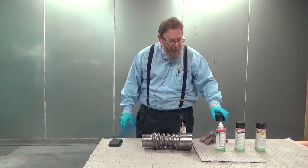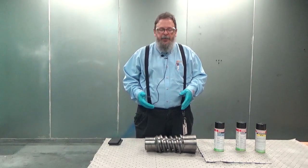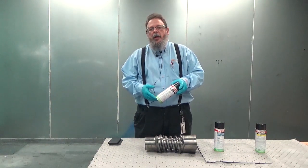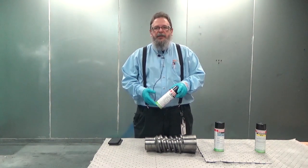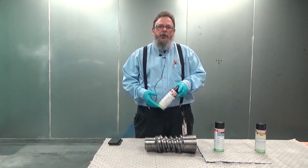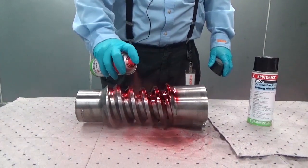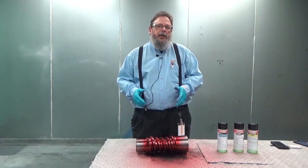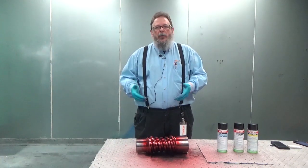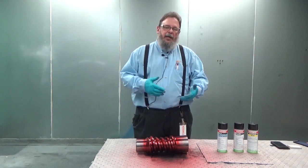We're going to set a timer for 15 minutes and allow it to count down. Once the timer has elapsed, we'll begin the next step. Now that our 15-minute evaporation time from our cleaner has elapsed, we're going to use the red dye penetrant solution to fully wet the part and allow it to dwell for 15 minutes, keeping it wet and touching it up as necessary to ensure it stays liquid for the entire dwell time. Now that the part has been completely saturated in the red dye penetrant solution, we will keep it wet for the entire 15-minute dwell time and then move into cleaning the part with rags and the cleaning step again.